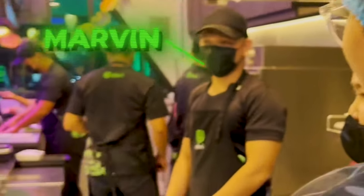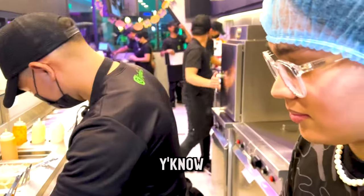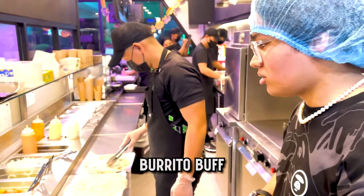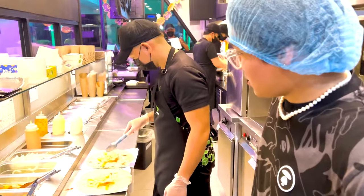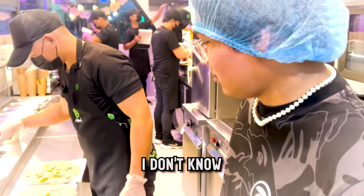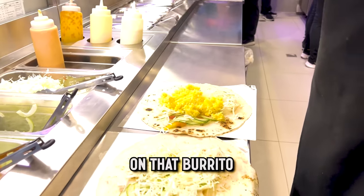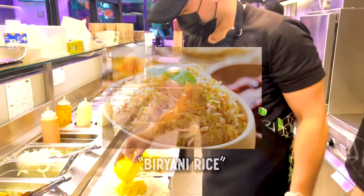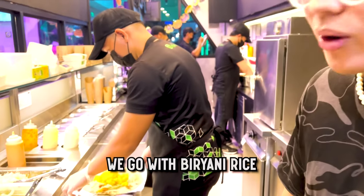So we'll be speaking directly with Marvin. Hey Marvin! Here we have the pita bread — we're going to be making the burrito buff, aka the roast beef burrito. And I'm saying, bro, if you're not getting turned on by this, I don't know what type of human being you are. Just look at him toss everything on that burrito. Oh my gosh, they're adding rice — biryani rice!